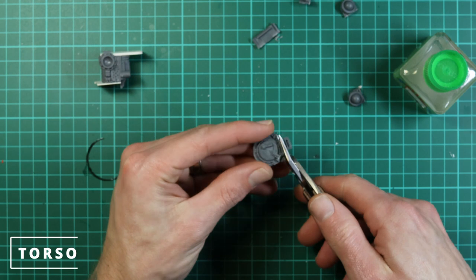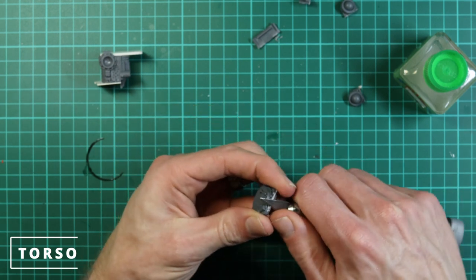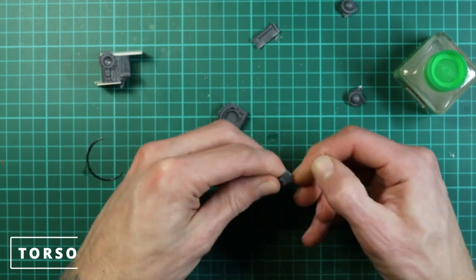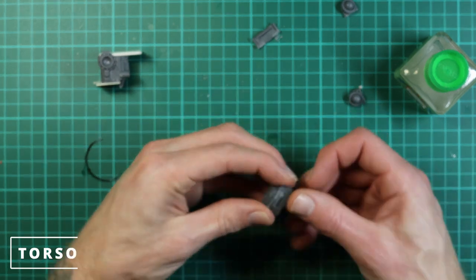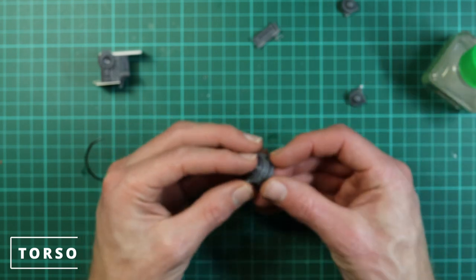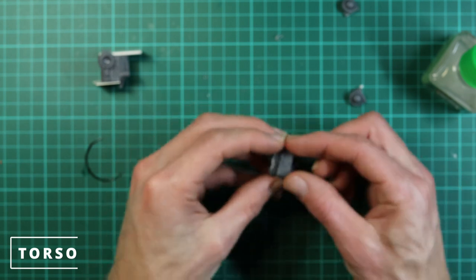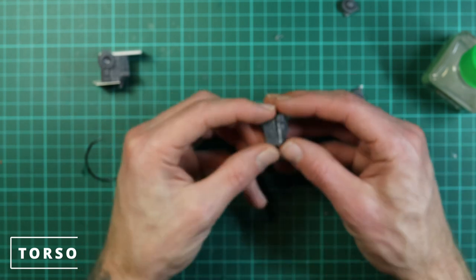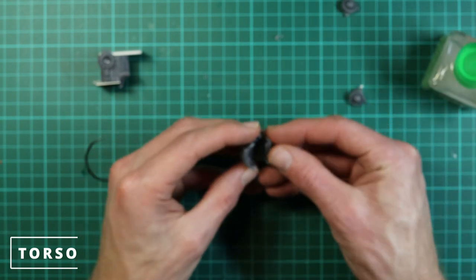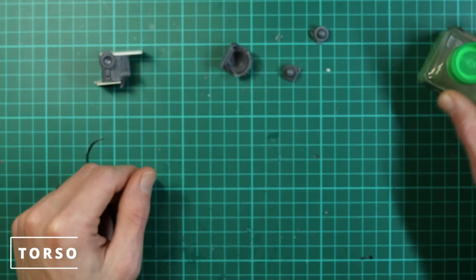Now we take the top hatch and cut off the tag on the back because that's not needed anymore — that covered what would be the engine on the back. Then take the old head part from the front plate and glue it onto the top of the torso, and take the back plate we cut off — the lower half of the can's back — and glue that to the top plate too. They should roughly be the same height since you've taken off the same amount on both sides.